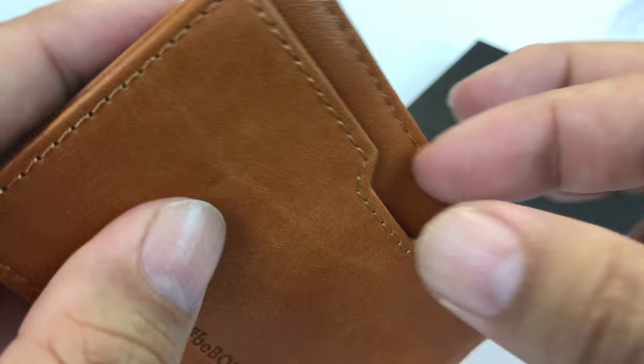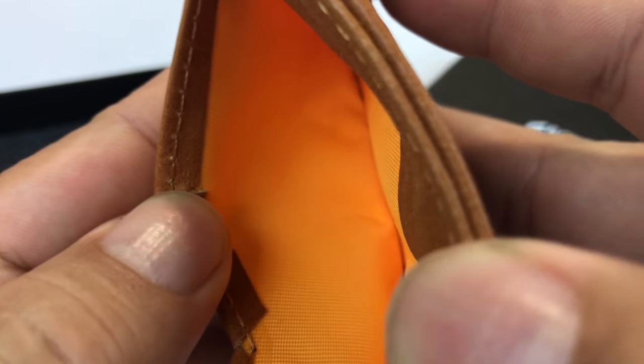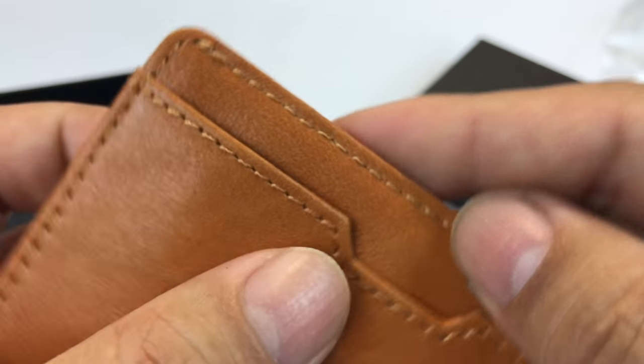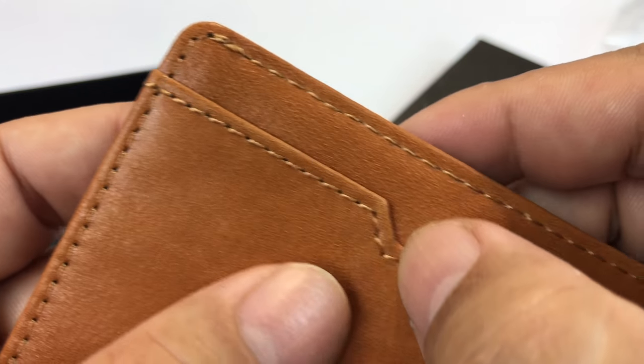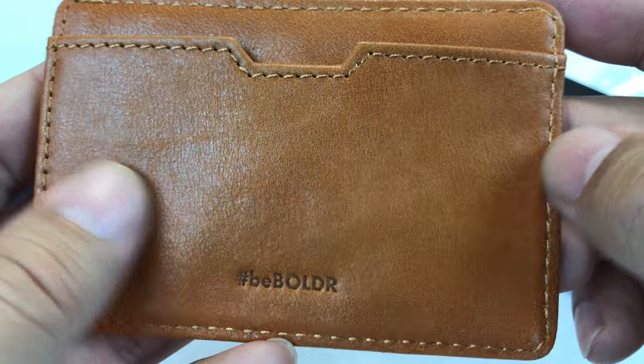It has a pocket right here with a little cutout so you can grab things. Put in your credit card there — at least you'll be able to grab it. Kind of a bright orange nylon lining — that's pretty cool. I like the brown stitching. It's just a little bit lighter, it stands out, but looks great.